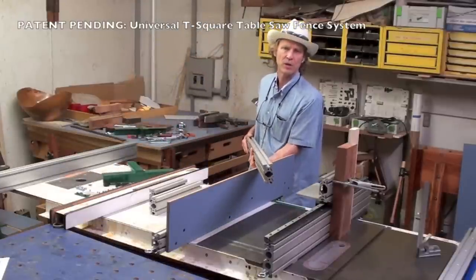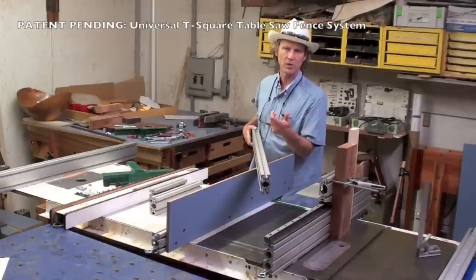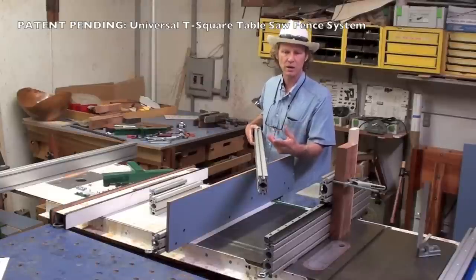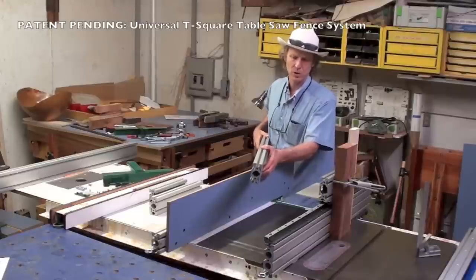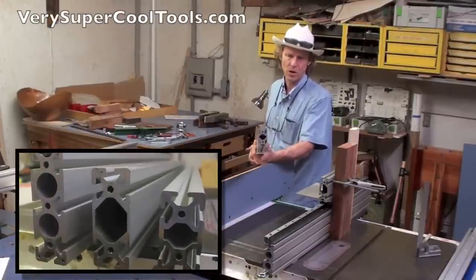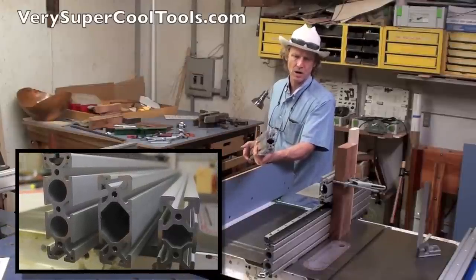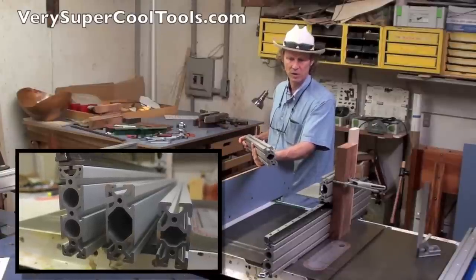I use Festool all the time. I have a lot of their products — their guide rail system, their track saw system, and their router jig. I'm a little familiar with the use of aluminum extrusions, but I had no idea something like this existed where it was structural — absolutely flat, straight, square, and without any deflection or flex in it whatsoever.